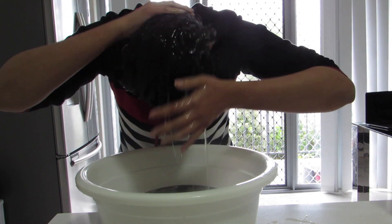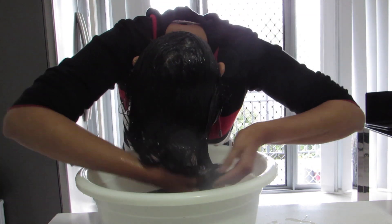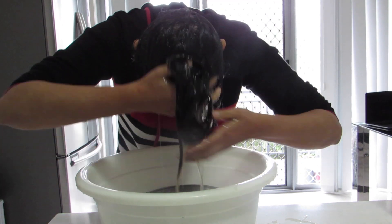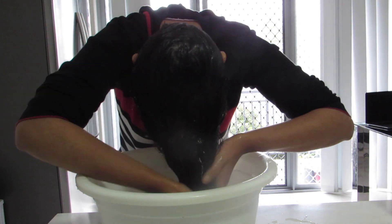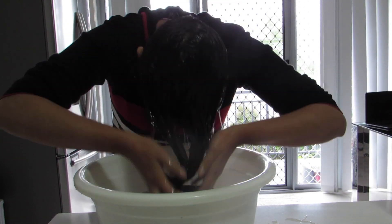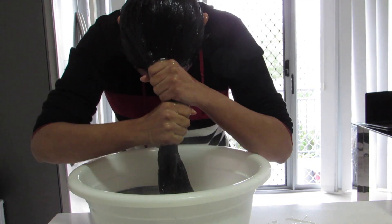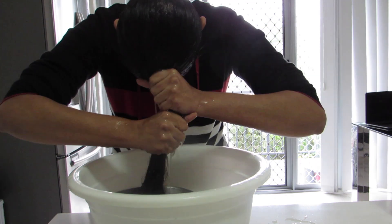Do this remedy two to three times a week instead of using shampoo, and always prepare the liquid fresh. Shampoo contains a lot of chemicals and is not good for your hair, but hibiscus liquid is natural and will gently clean your hair, leaving it soft and silky. It will remove all the dirt and unwanted oil, while keeping the natural oil in your hair.